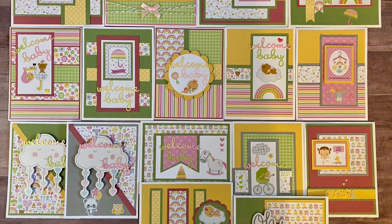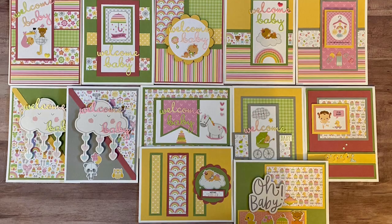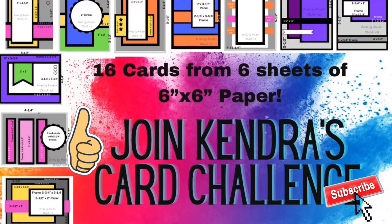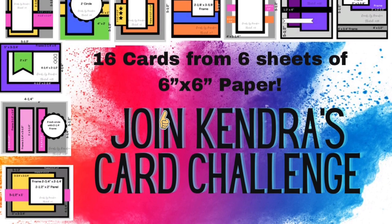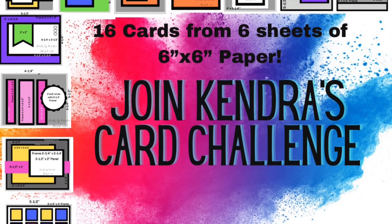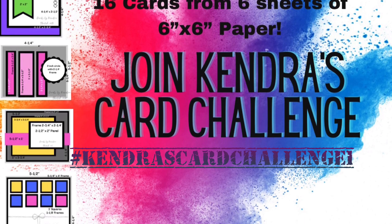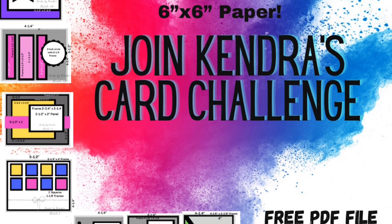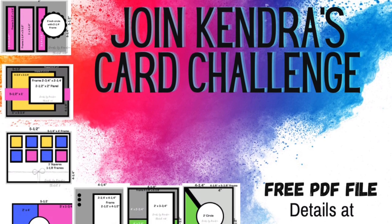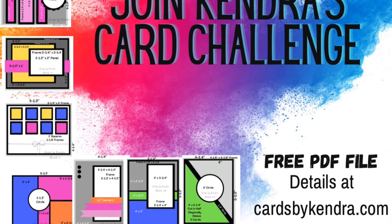I really hope you like these cards — I think they turned out super cute! Please let me know what you think in the comments below. If you're not already a subscriber, click that subscribe button and give me a big thumbs up. You can win prizes by entering the card challenge — just post your creations on social media using the hashtag Kendra's Card Challenge One. You can win a mystery box full of stamps, embellishments, stencils, and more valued at over $50, or a $25 gift certificate to Scrapbook.com.